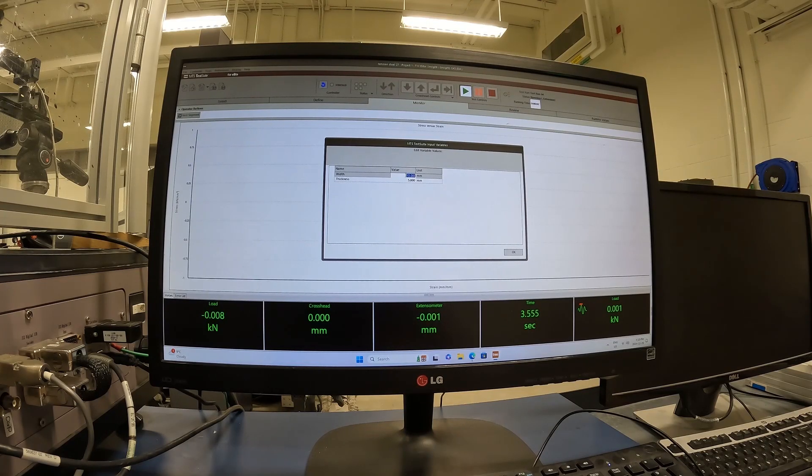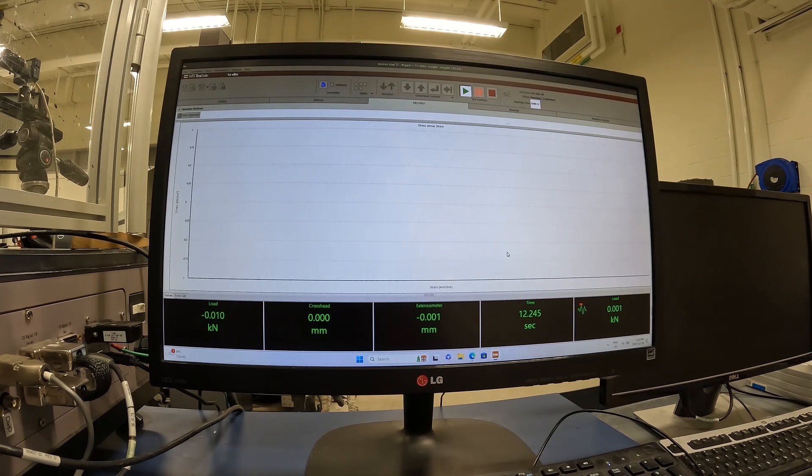This prompt is just to make sure I have the proper width and thickness measurements of the gauge length region of my tensile sample. This looks good, so I hit okay, and now we'll watch the curve generate.